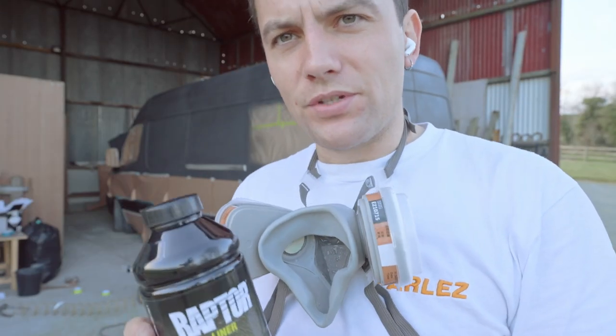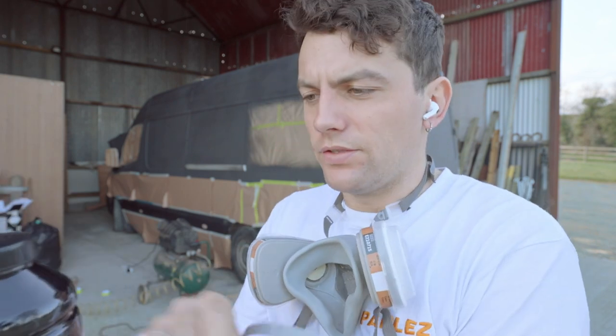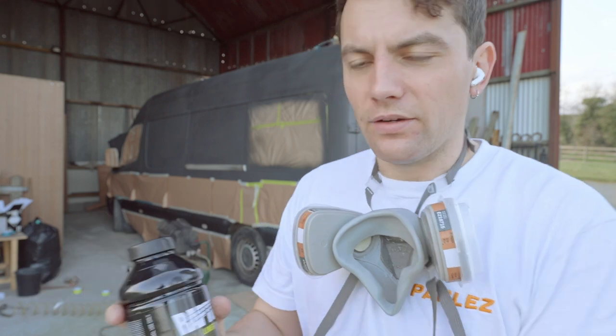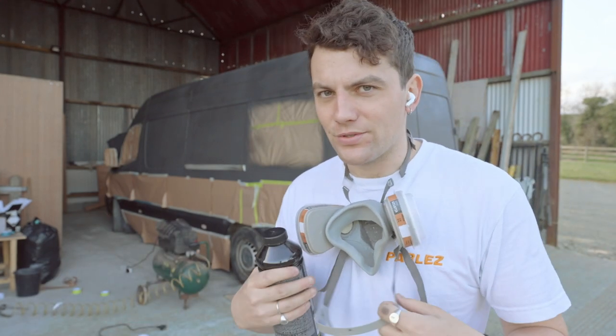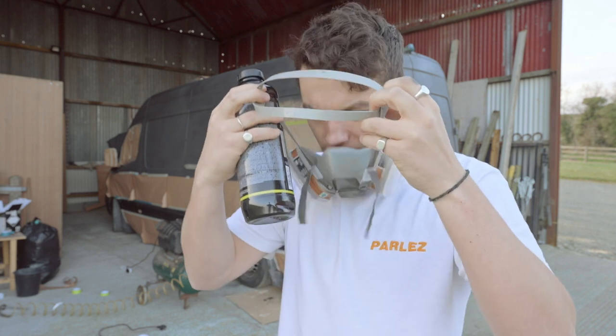This black stuff is much easier to work with because you don't have to mix it at all — you just put a hardener in and they give you a measure. The tintable stuff is a lot more of a pain to use.